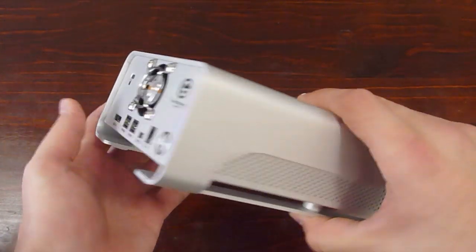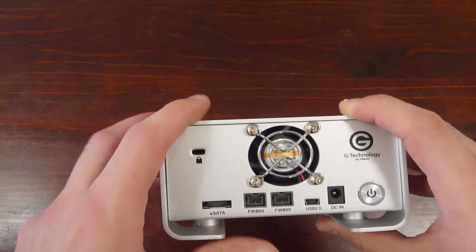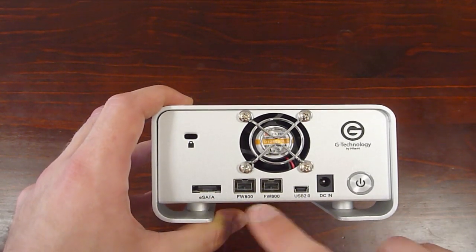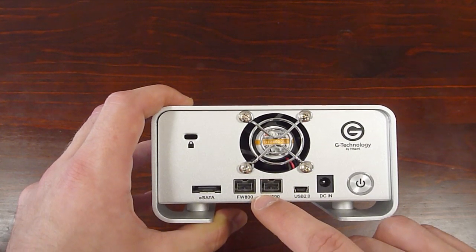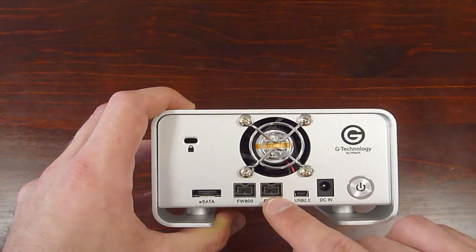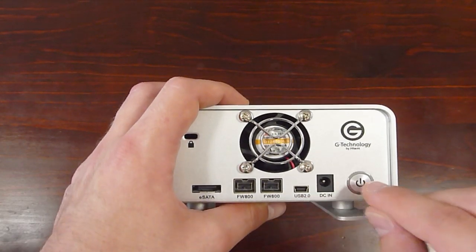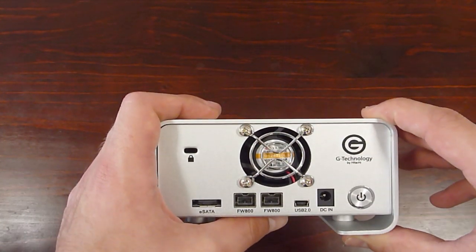This is a G-RAID. What comes in the kit is a universal AC power supply, the G-RAID storage system itself, an eSATA cable which connects to the eSATA port, a 1.8-meter FireWire 800 cable, two FireWire 800 connectors, and also a 1.8-meter FireWire 800 to 400 cable. The drive has two FireWire 800 ports. It also comes with a USB 2 port and a 1-meter USB 2 cable. You've got a power button and a fan to get all the heat out of the system.